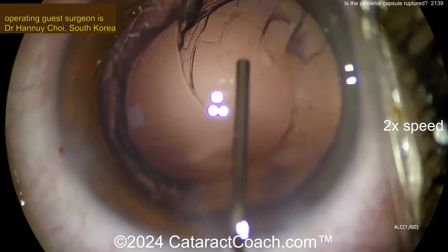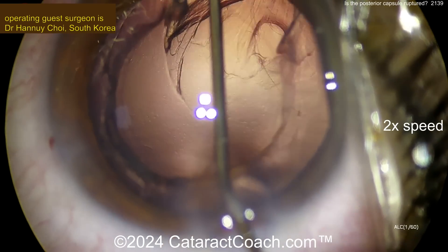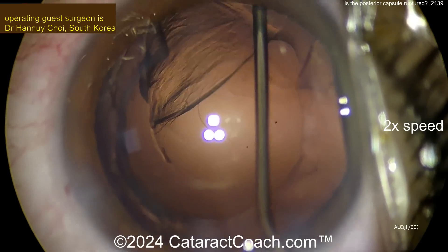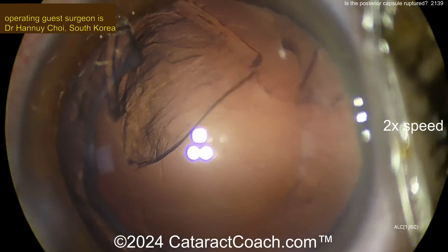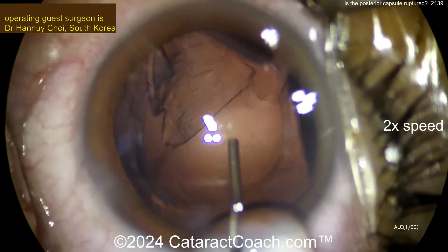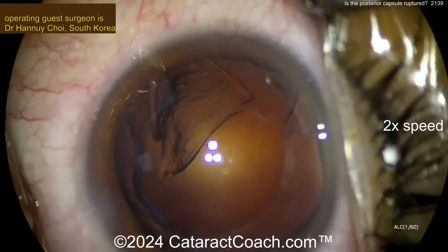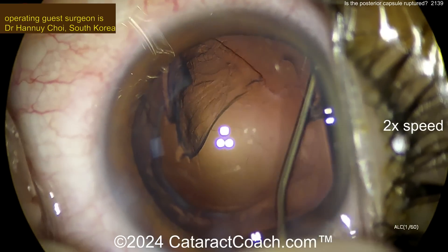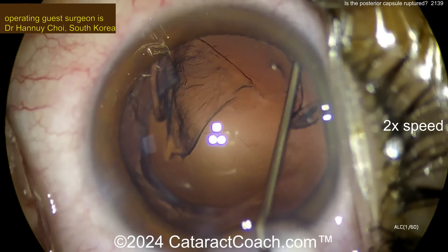And look — so far, that still looks like a hole. But we can dissect a little more, and then you'll be surprised. Look — more viscoelastic going in, visco dissect. And — no more hole! What a stroke of luck. The phaco tip went through, the epinuclear shell went through the cortex and stopped just a micron or two shy of that posterior capsule.